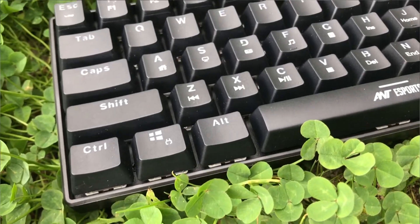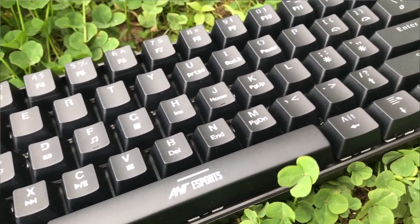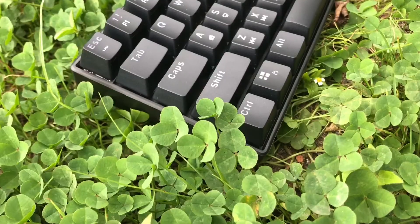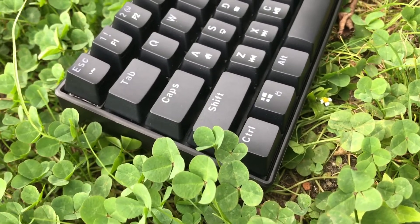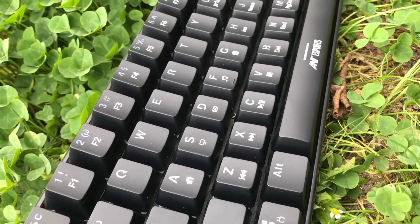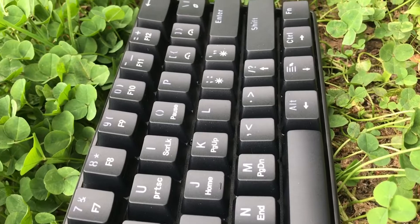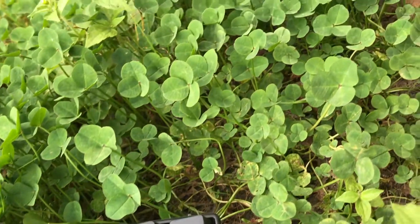This is also called a 60% mechanical keyboard because there is no numpad on the right-hand side like in a normal 100% keyboard. The number keys are provided at the top row along with the function keys. Another advantage is that you can buy keys of various colors and designs and customize the look of this keyboard.